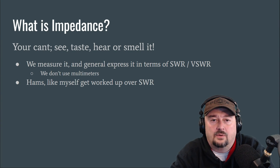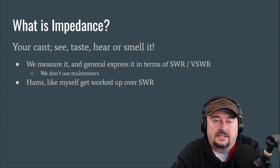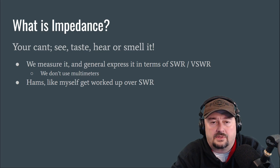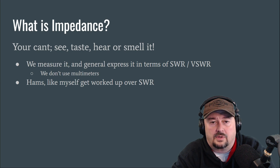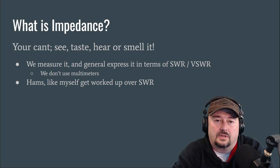Alright folks, so in today's video we're going to talk a little bit about impedance and what that means for your amateur or ham radio antennas. It's a little bit of a confusing topic, and in this video we're going to make it easy and shed some light on it.